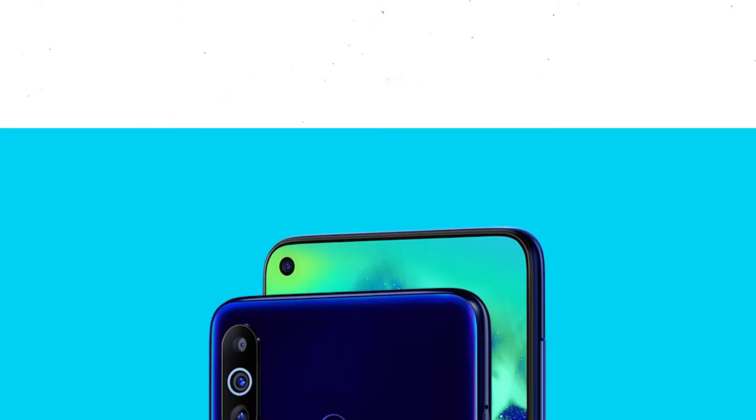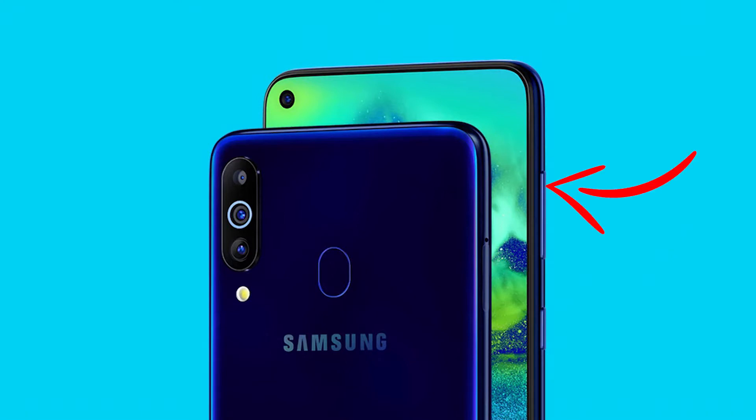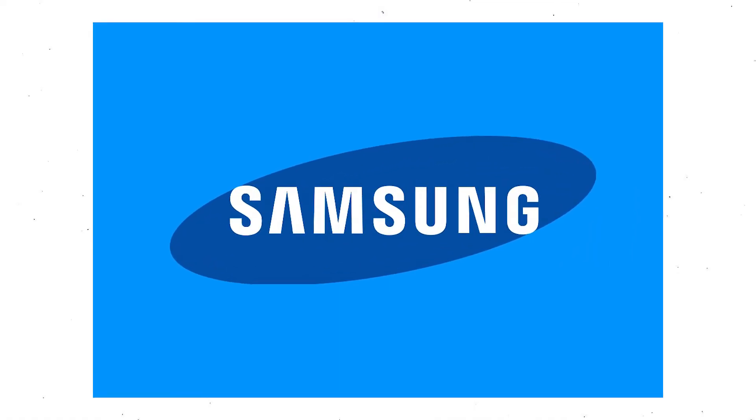First, power off your mobile by holding the power button. Next, hold down the volume up button and power button. After that, release both buttons when you see the logo on your screen.